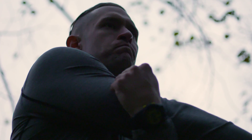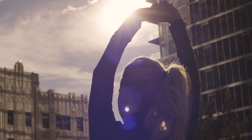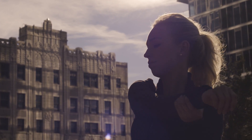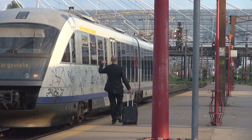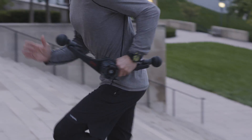When we work out, we're stronger, we're sharper, we're healthier, we're happier. But it can be hard to fit that daily dose of endorphins in. We're over-scheduled, we're stressed, we're sedentary — but we don't have to be.